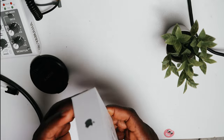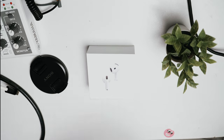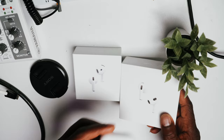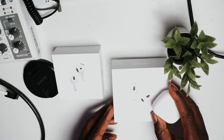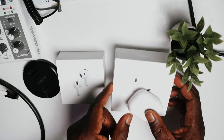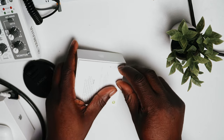It's quite a smaller package compared to the old generation that I've had for a while. For context, this is my AirPods 3 box — I've had these ever since it launched. It's quite bigger than what you have for the AirPods 4, so let's put that aside and unbox this one.